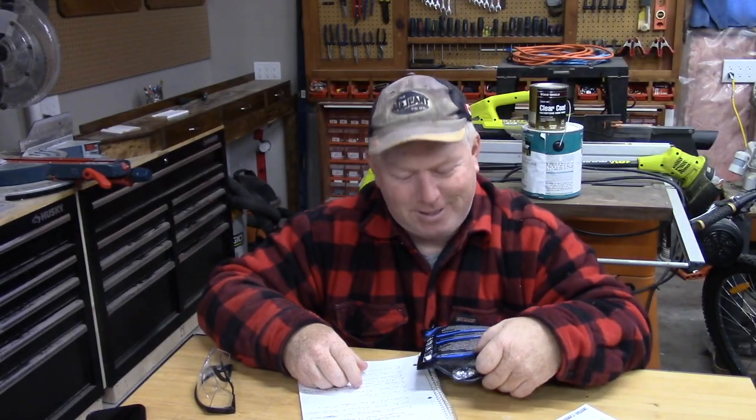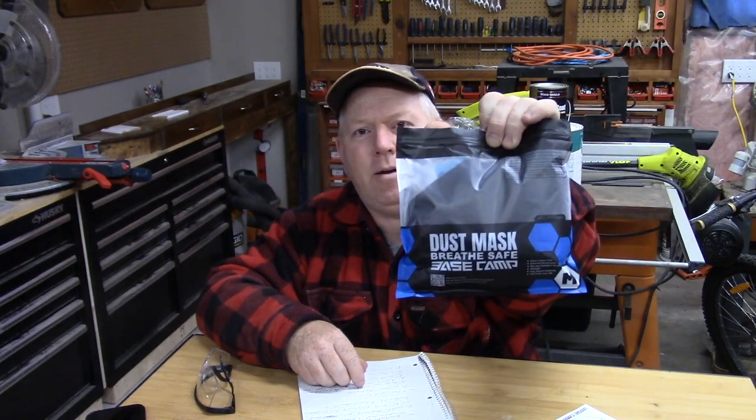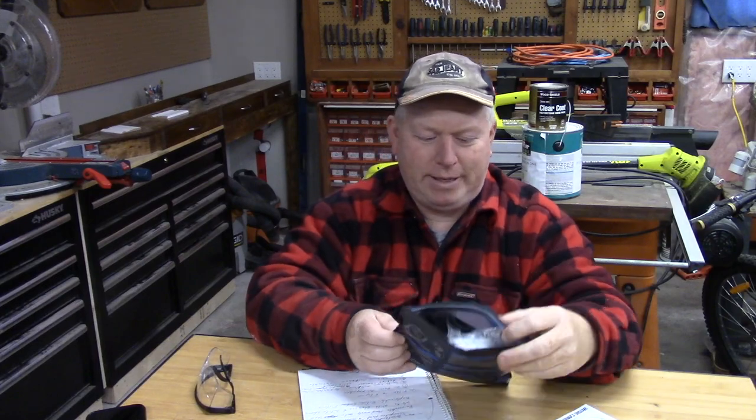Hey, welcome back to Rob's Garage Woodworking. Today I've received a Basecamp M Plus dust mask. This mask is really neat.